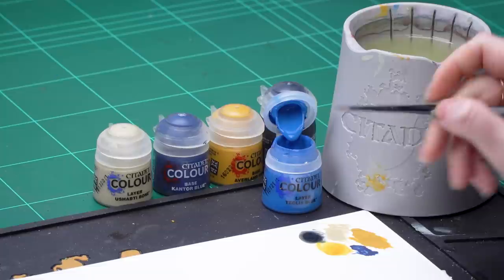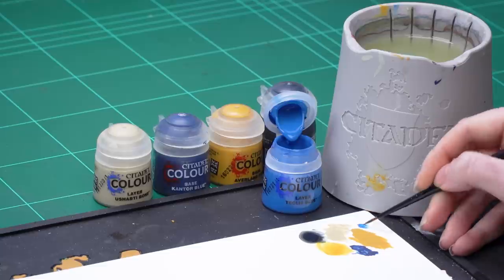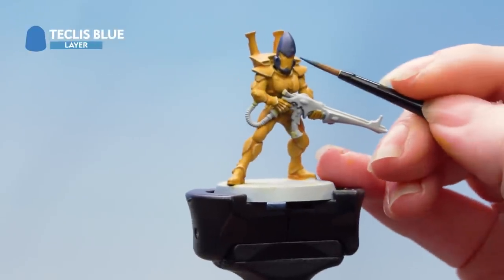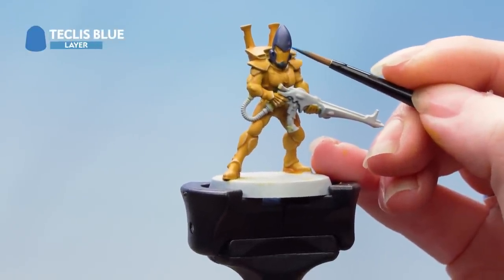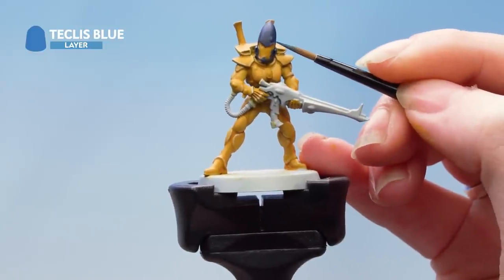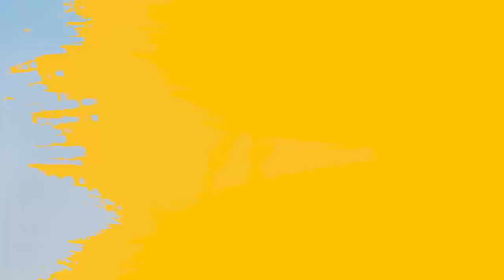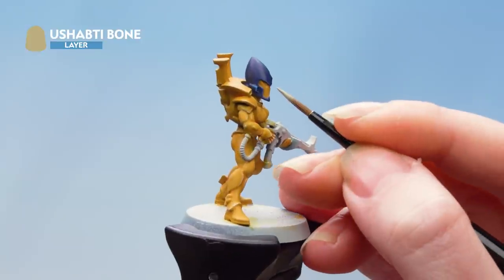With that contrast applied we're now moving on to some edge highlights. First I'm going to take Teclis Blue and highlight the helmet, then Ushabti Bone to highlight the faceplate. I'm going to take some Teclis Blue onto my palette and thin it down with some water, rolling my brush up to a nice point — which is really important when you're highlighting — then place that very carefully along the edges. I can always tidy it back up later if I need to. With those blue highlights done we're going to do a final highlight using Ushabti Bone.